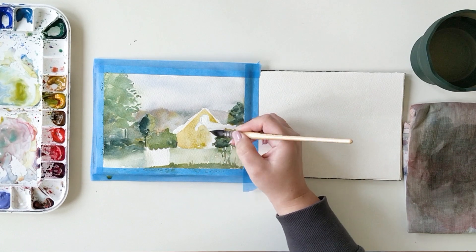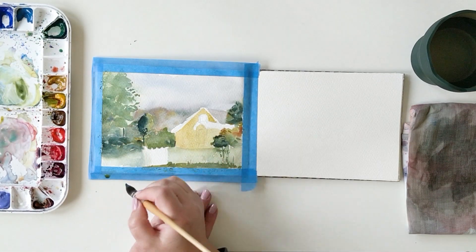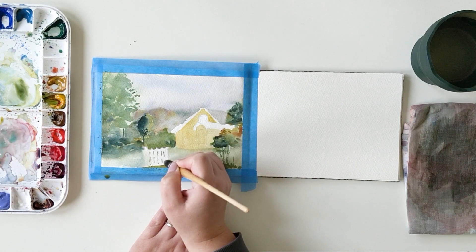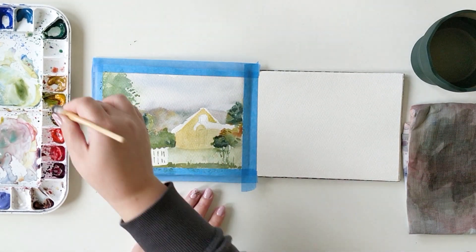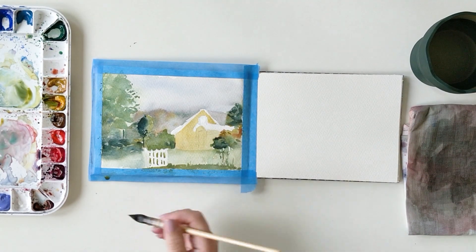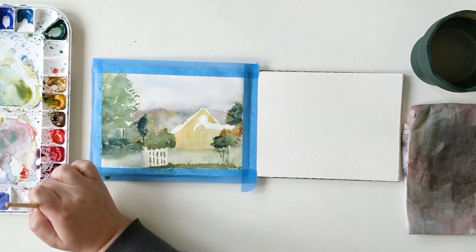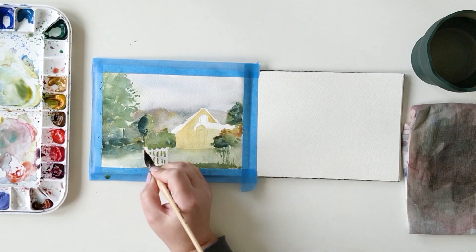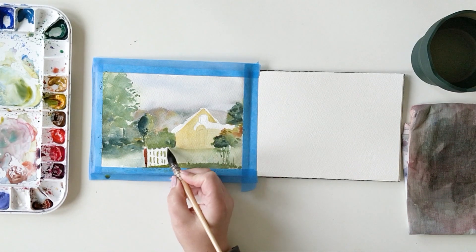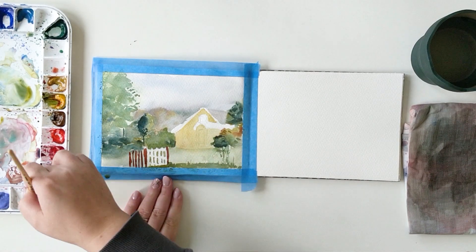For my greens, I'm using mostly ultramarine blue and quinacridone gold. It gives a slightly toned-down green which is very interesting for this season. If I add a bit more ultramarine blue I get a colder green, and if I mix in a little more quinacridone gold I get a warmer green. But if I want a very brilliant green, I can also use viridian, which gives a very bright and yellowy green.